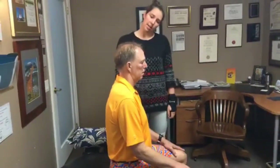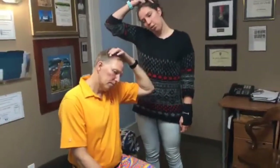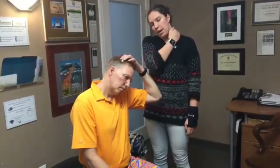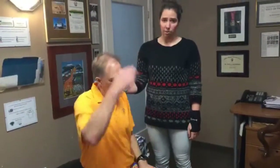We're going to start with a trap stretch — that's the trapezius muscle here. You're just going to tilt your head to the side. You can add some pressure, but always start with two fingers. You don't want to get too aggressive with this. It should just be a nice pull through here. Always make sure you do both sides and hold for about 10 seconds.